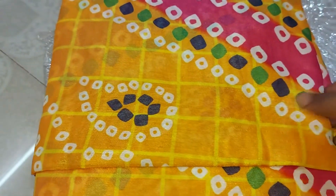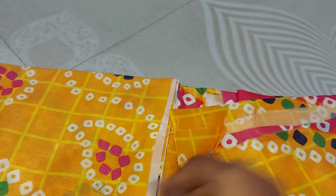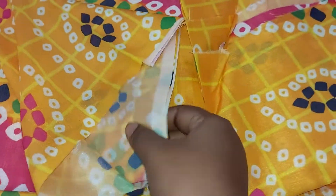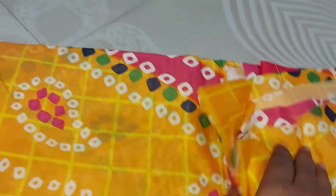Here is a small crepe. Here is a sari. Here is a blouse. This is the pike.